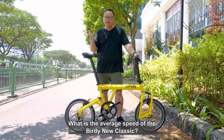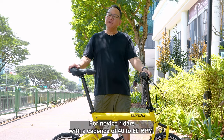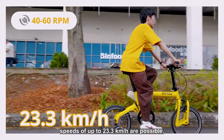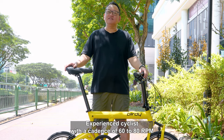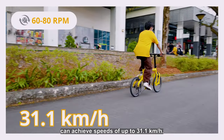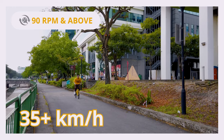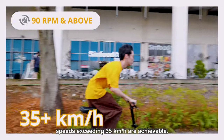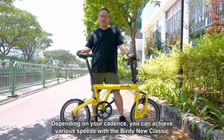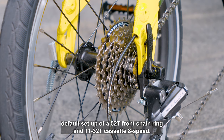What is the average speed of the Birdie New Classic? We can determine this based on the typical cadence of cyclists. For novice riders with a cadence of 40-60 rpm, speeds of up to 23.3 km per hour are possible. Experienced cyclists with a cadence of 60-80 rpm can achieve speeds of up to 31.1 km per hour. For competitive cyclists with a cadence of 90 rpm or more, speeds exceeding 35 km per hour are achievable. Depending on your cadence, you can achieve various speeds with the Birdie New Classic default setup of a 52T front chainring and 11 to 32T cassette 8-speed.